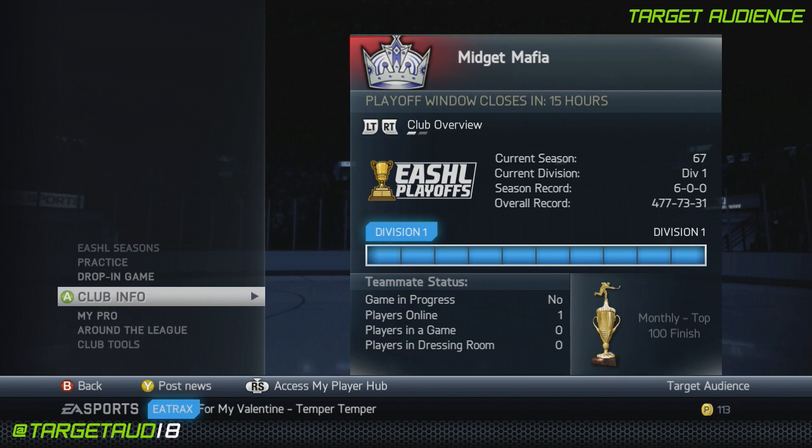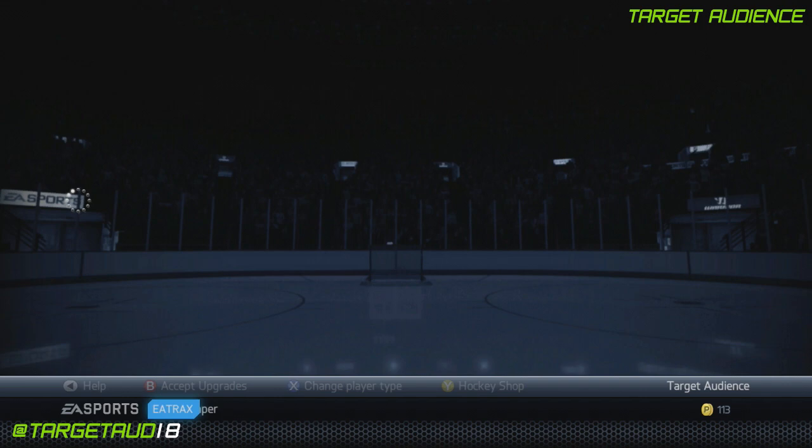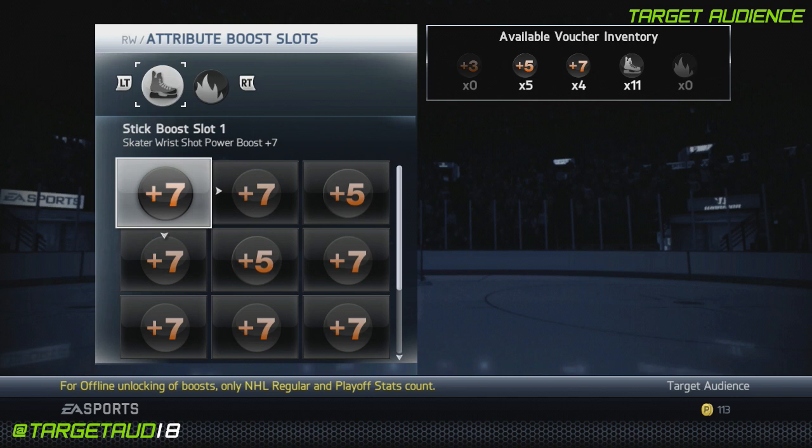Edit attributes — we'll get in here and I'll show you the right wing. We'll do the hockey shop to start things off. This is a bit of a different playmaker, guys — completely different from other playmakers I've done and different from the playmaker I actually use. Plus 7 wrist shot power, plus 7 accuracy, and then plus 5 wrist shot power as well.